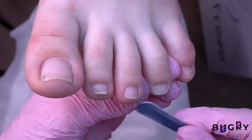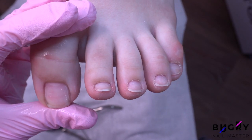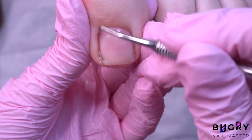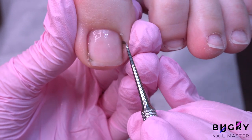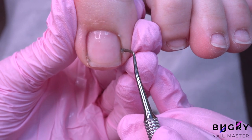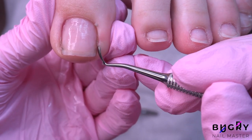Further, with a curette I am checking the side walls on her big toe. My client has told me that every two weeks she files down the length on her toenails and presses the sides of the toenail up and away from the skin, which is exactly what you want to do in order to avoid any pressure from the nail pressing up against the skin.